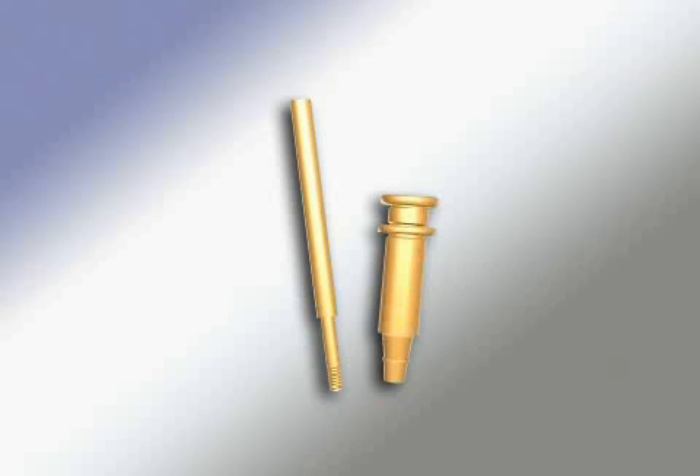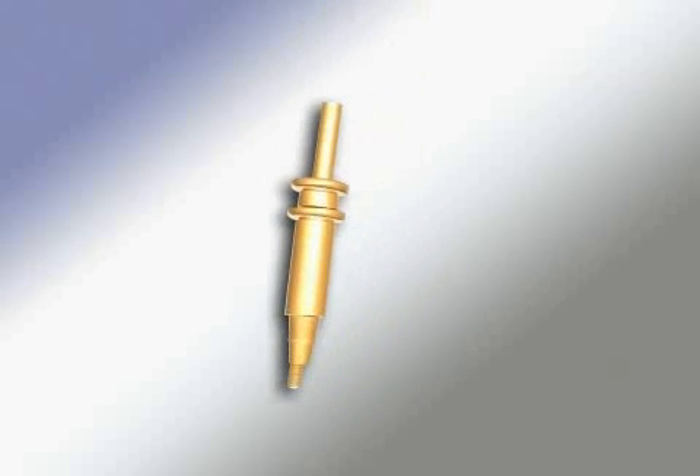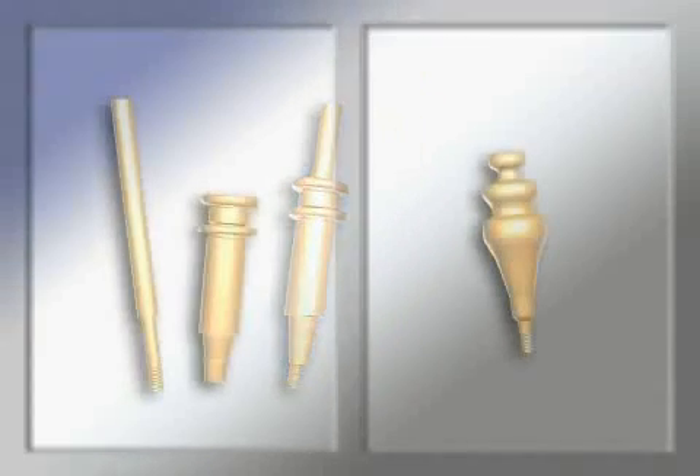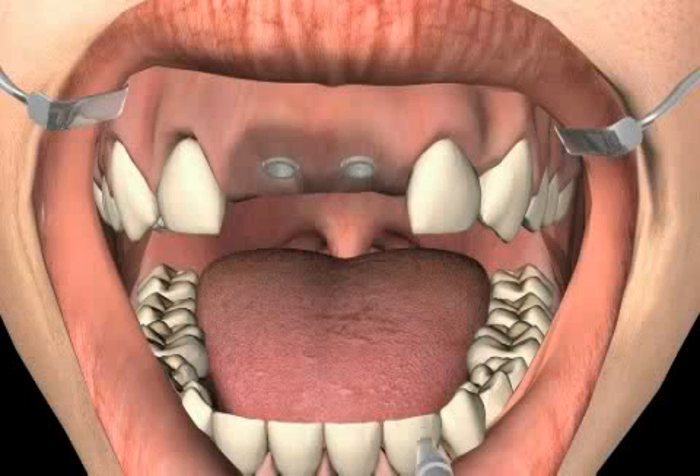The pickup technique is a variation of the implant impression. You see a specific two-part impression rod for the pickup technique. One distinguishes between two techniques for implant impression: the pickup and the reposition technique. More about that in the implant impression video. You now see the pickup technique.